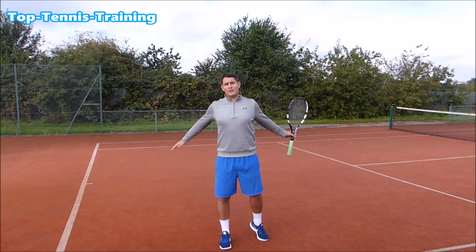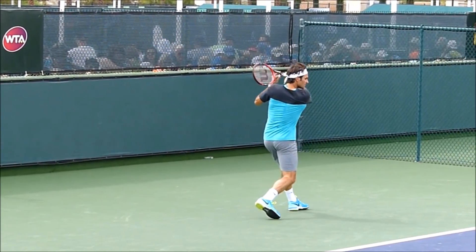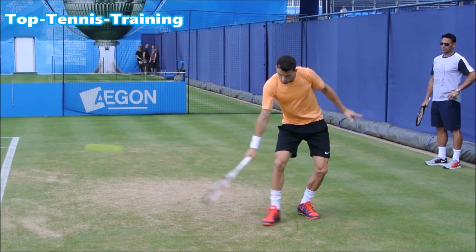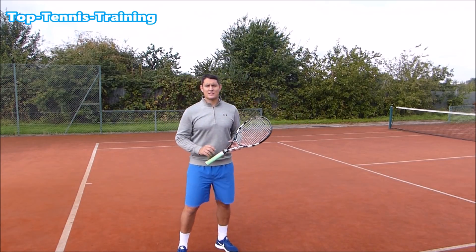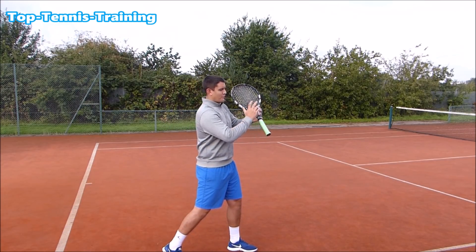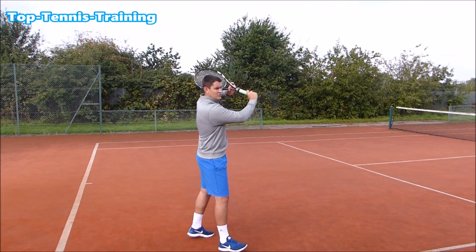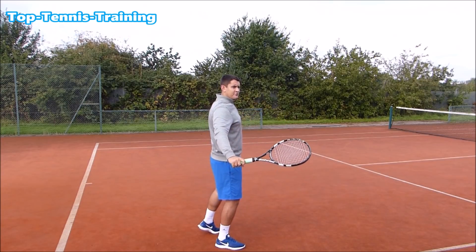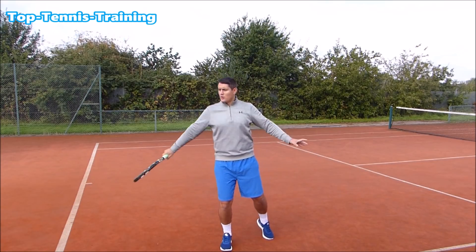Let's go over those steps once again. Step one: as soon as you see the ball coming to the backhand, get a good unit turn and start racket preparation by holding the throat with the non-hitting hand. Step two: reach a good back position to set up for a great slice. Step three: make contact out in front and have a good finish, using the non-hitting hand to counterbalance the hitting hand.